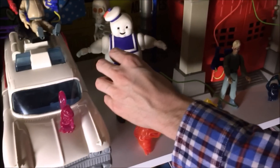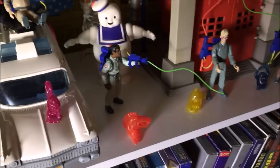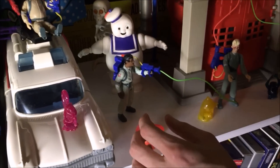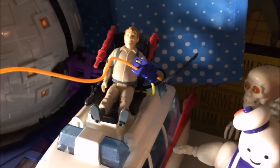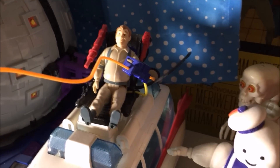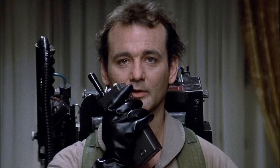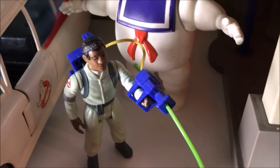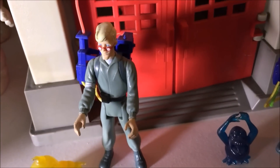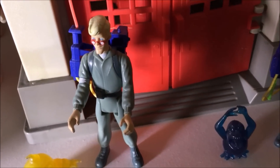Did each guy come with the proton pack, the beam, and the ghost? Yes. I believe these are all set up correctly. It's Ray Stantz, played by Dan Aykroyd. Peter Venkman, played by Bill Murray. Winston Zedmore, played by Ernie Hudson. And Egon Spengler, played by Harold Ramis.